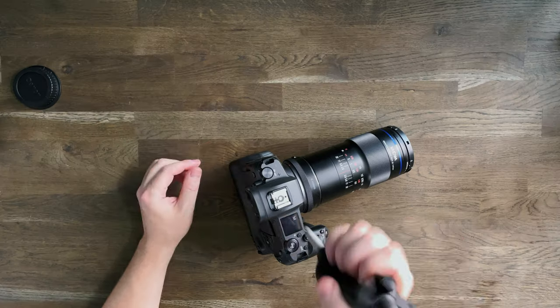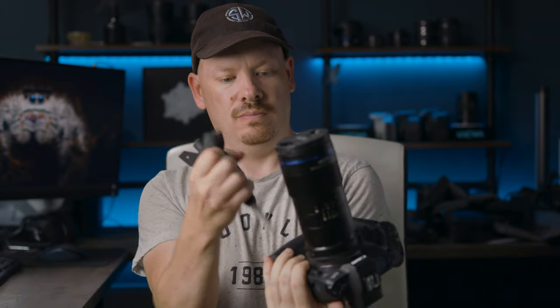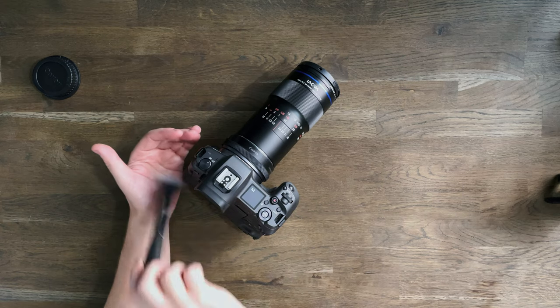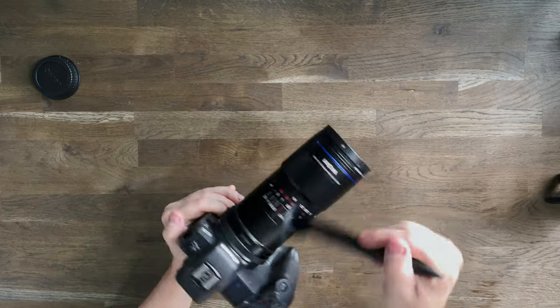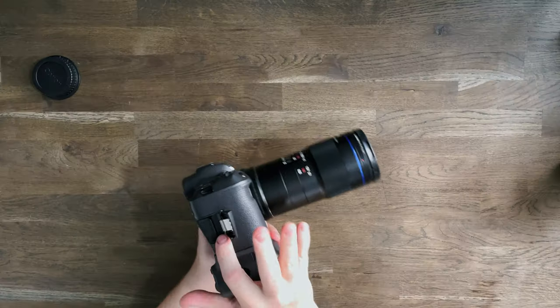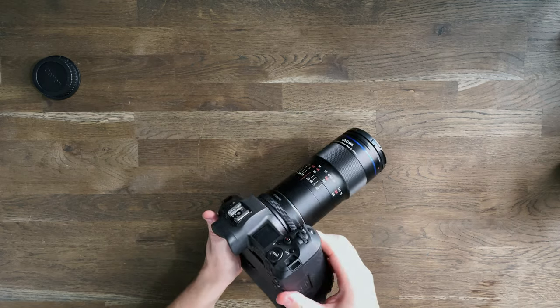Generally I'll use Lightroom or Photoshop to retouch dust out until it gets to the point where I'm fed up doing it, and then I clean it. The first thing I do is use a rocket blower to blow off any loose dirt on the outside of the camera, then I take a makeup brush to brush out any dirt or debris from the nooks and crannies, and then go back over with the rocket blower again.